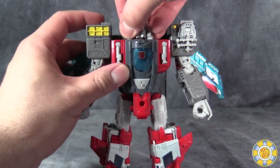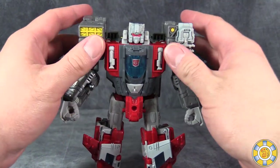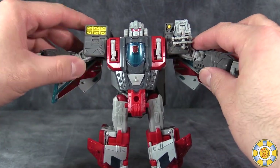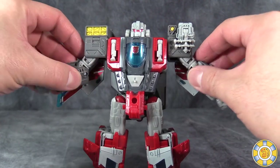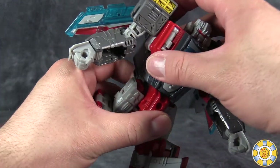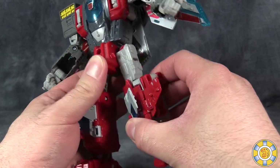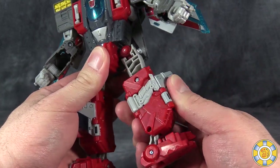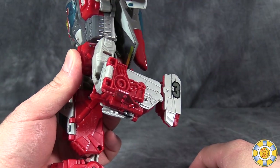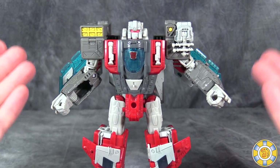Poseability-wise: the head moves back and forth on kind of a skiff, the same way all the Voyagers do. Shoulders are swiveled — they do not have in-and-out movement on the shoulders, but the upper arms do. Swivel just above the elbow. 90-degree bend at the elbow. No torso articulation, and that's because of the transformation. Ball joint in the hip, no swivel. Swivel just below that. About a 90-degree bend at the knee. Overall pretty poseable, but again, it's very top-heavy.